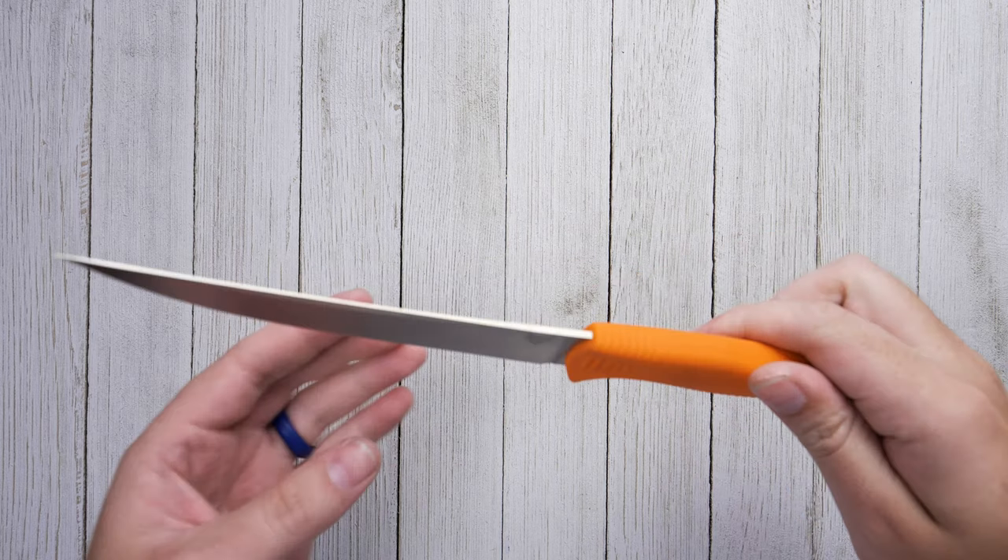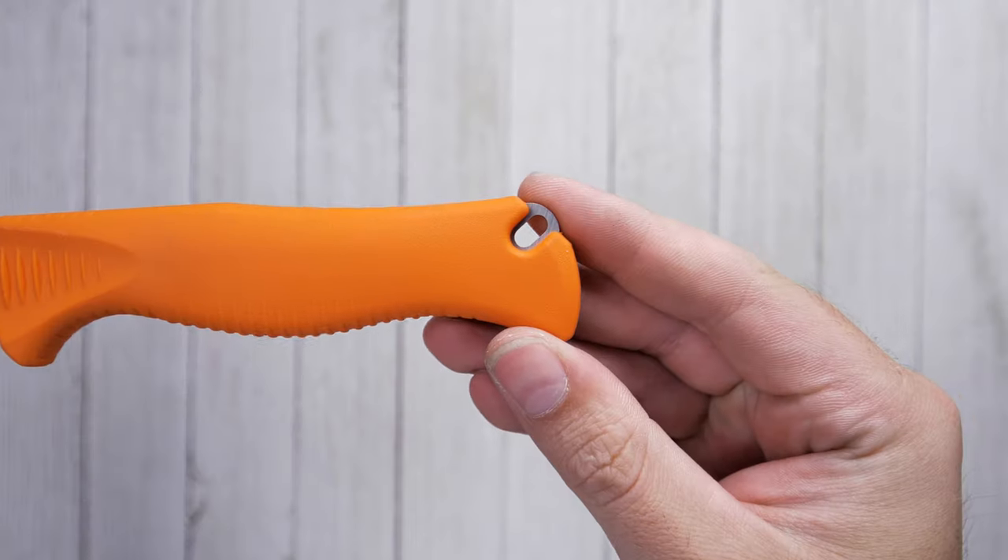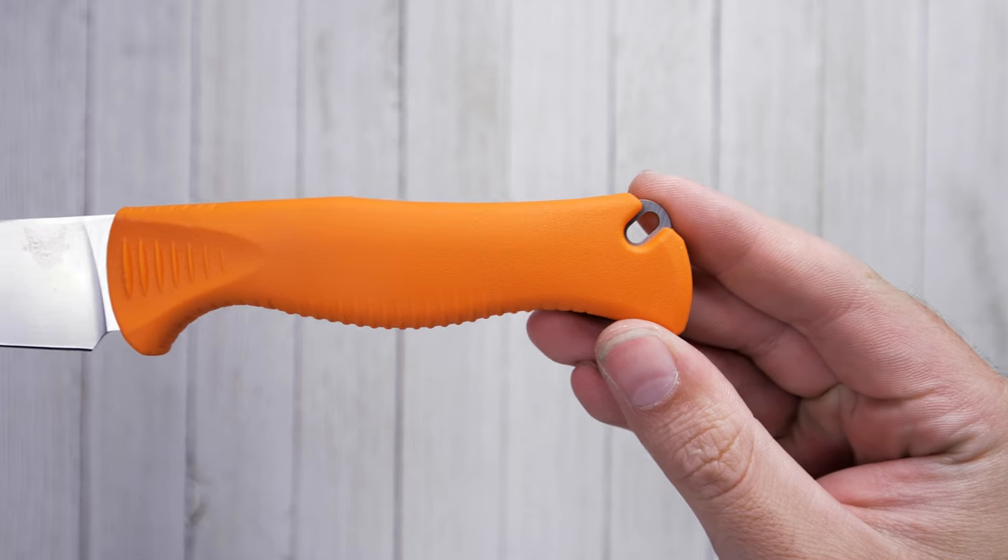The textured high-vis orange sandoprene handle allows for multiple grip styles and for good traction even when wet or bloody, and is easy to clean.